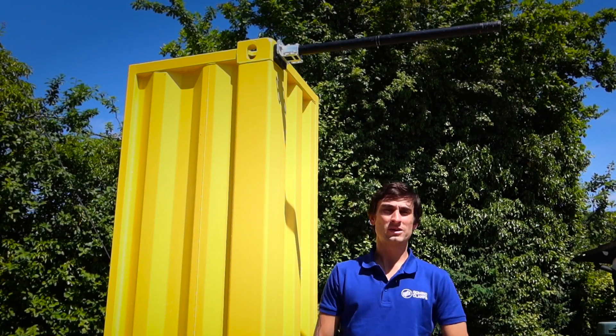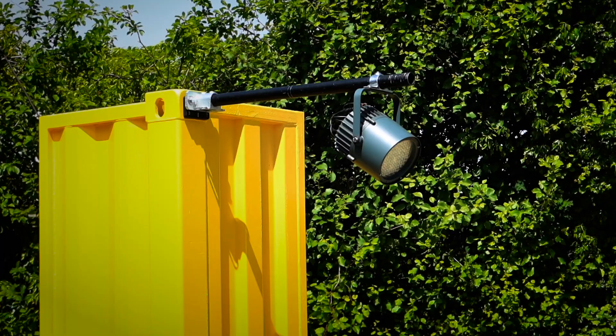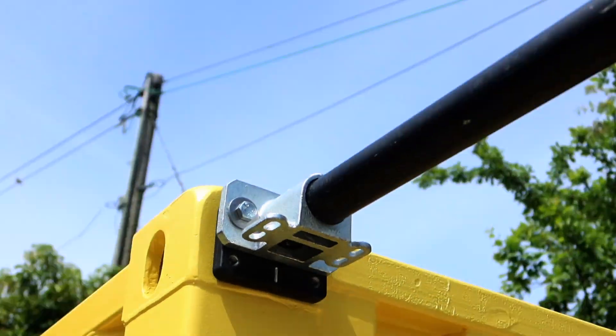Now we've shown you in a previous video how to attach a vertical tube to a shipping container. Now let's do the same with the horizontal one using a different tube clamp. This will be handy for hanging things like lighting and signage, or if it's week seven of lockdown and the gyms are still shut, a chin-up bar.